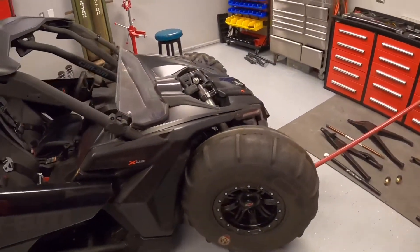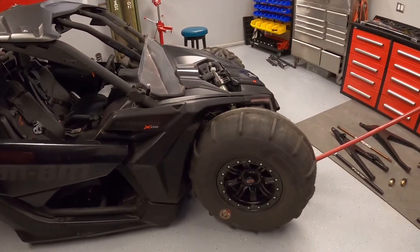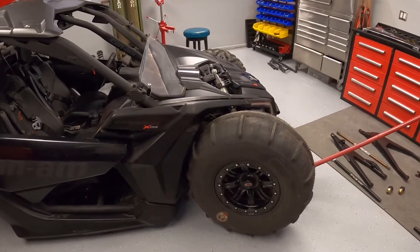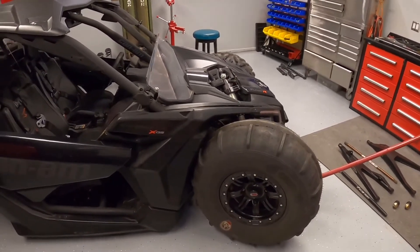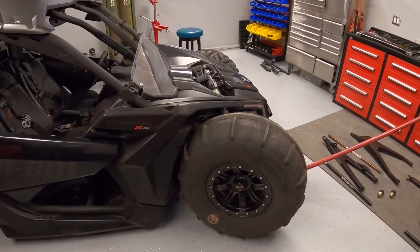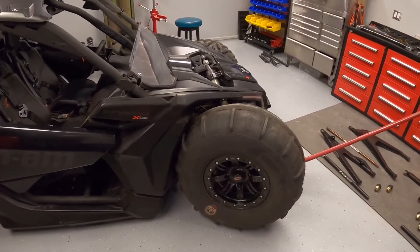Next is a sand stripper 30 inch sand tire. This one also hits — you can see I can't get it to full lock. I think this one was a little bit bigger than 30 inches as well, probably closer to 30 and three quarters. So it gives you a little idea of how that would fit.